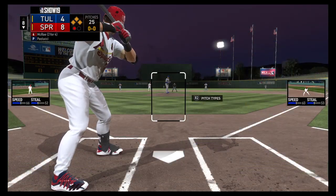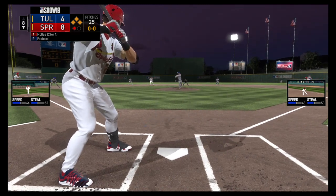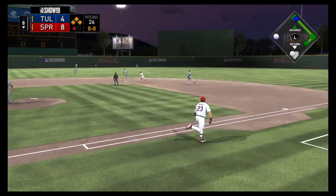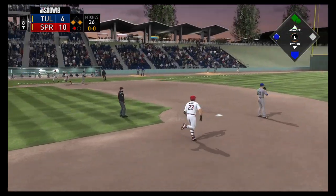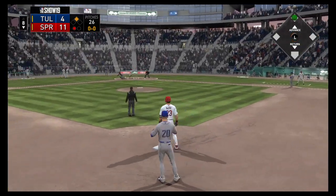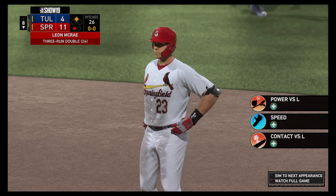Digging in and looking for more. Leon McRae will try to follow up the double in his last half-back with another big hit right here. He did a great job to go down and get that one in his last half-back. But I gotta think of one run score — two runs have scored. And a relay home, but this throw is well up the line and three runs have scored.